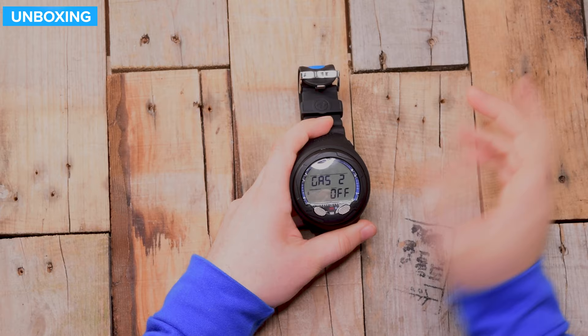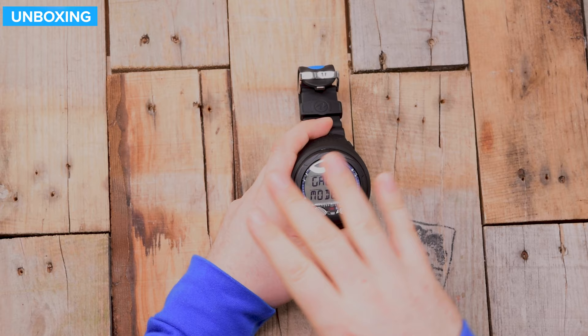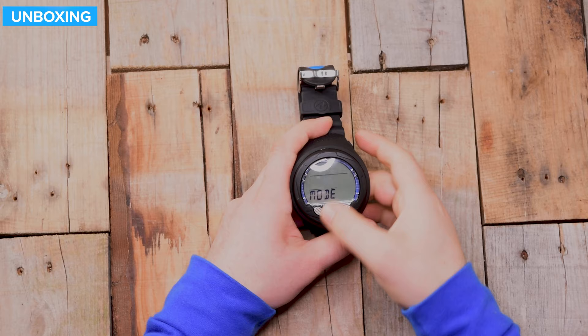You can also change the different modes. This has dive mode, which is your scuba — either air or nitrox. You then have gauge mode, where it just acts as a depth and time gauge but it's not recording your nitrogen loading. And then we have free dive, which is snorkeling mode — it dials up how quickly or how often it records your depth, and it's not going to warn you for ascending too quickly.